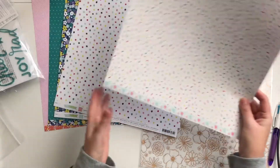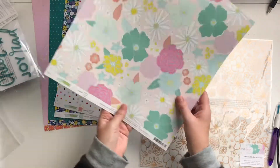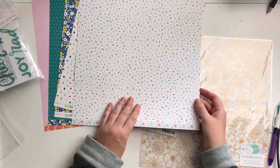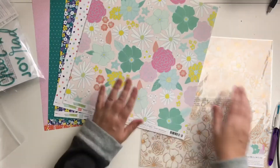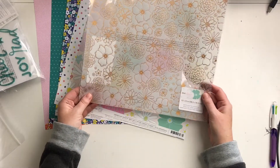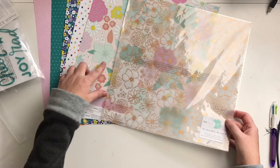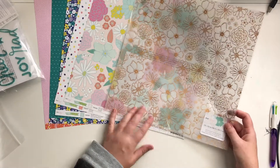This one is called Far Out — it's got flowers on one side, these could be fussy cut out as well. And then more hundreds and thousands — the stick ones. And then last but not least, this gold foil vellum. The flowers kind of match this here — I think they're from the same collection. That's so pretty.